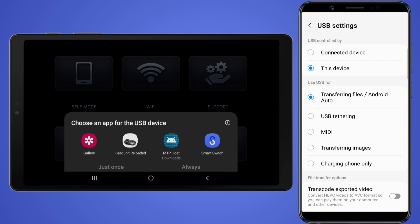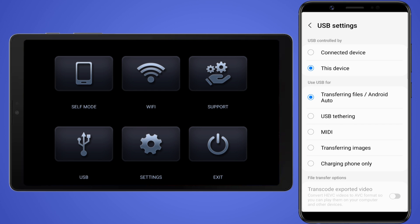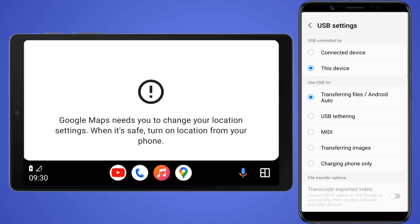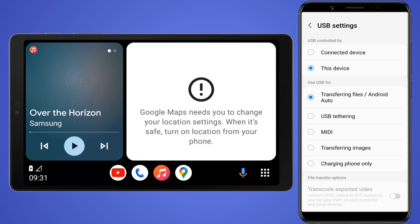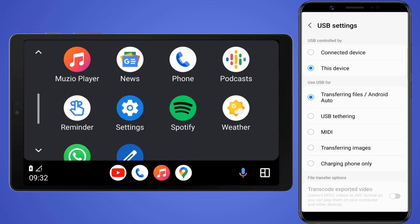After that, on your tablet you'll see a popup asking you to select an app for the USB connection — just select the Head Unit Reloaded app. Then open the app and select the USB option. Now the Android Auto interface should start on your tablet, and you can access all the Android Auto compatible apps that are installed on your phone.